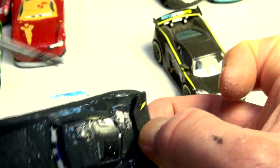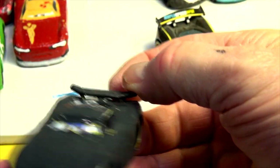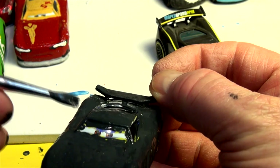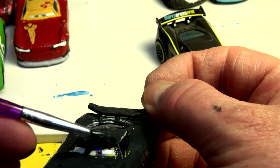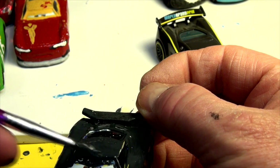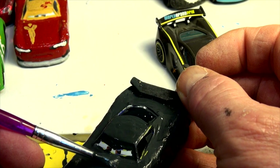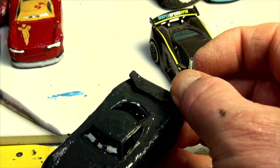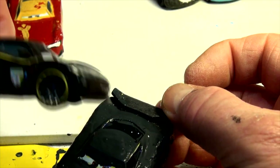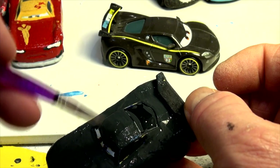That came out even better than I thought. I'll fix the eyes up a little better on camera — right now I'm just trying to get the first coat. Here goes the eyes; let's see if I can do that without making a huge mess. I'll put it right at the camera. Perfect, look at that — that came better than I even thought. When this is done and dry I'll put the yellow stripe on the wheels and the sides. There's a gas tank over there — we'll put that on. Let's do the roof now and the spoiler and that'll be it.